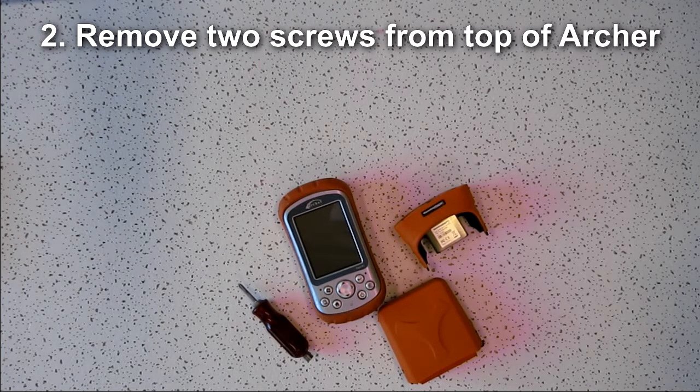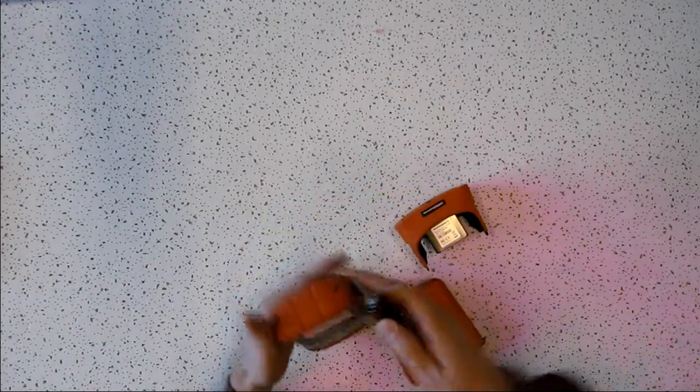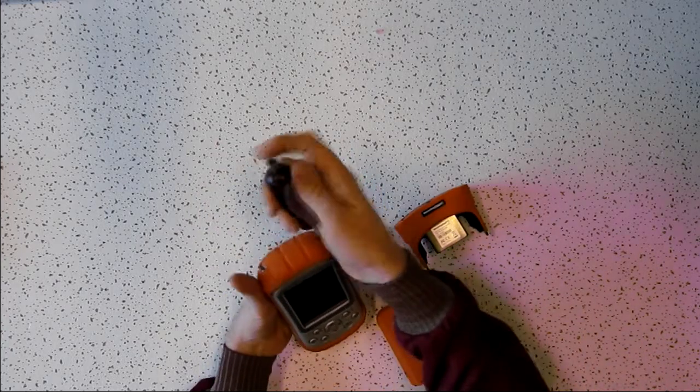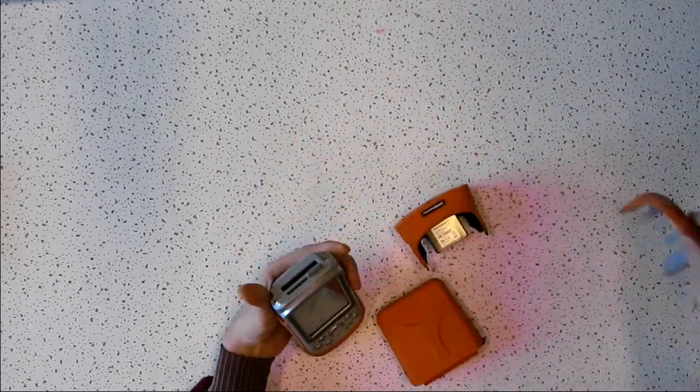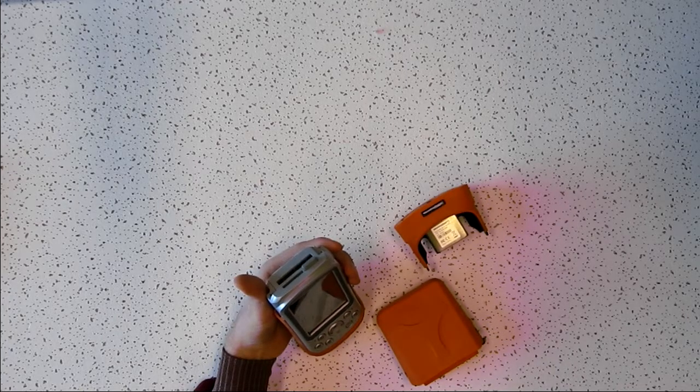The next thing you need to do is remove the two top screws from the top cover of the Archer. Then remove the cap and remove any CF card that may be in the CF card slot.